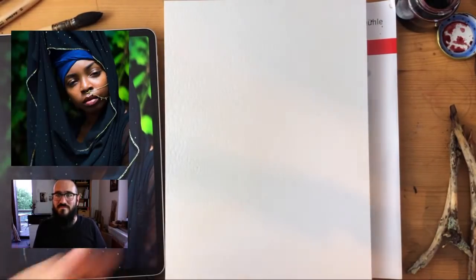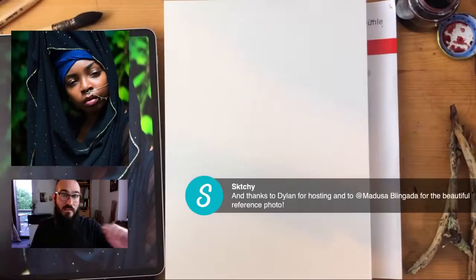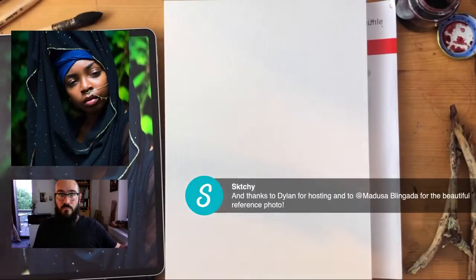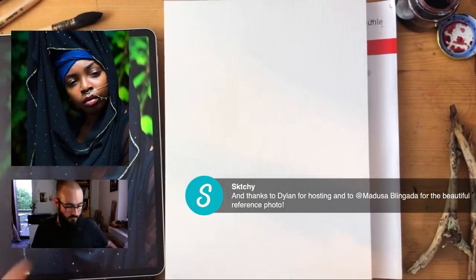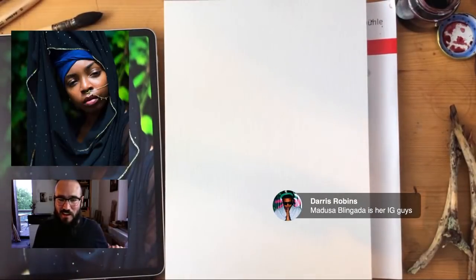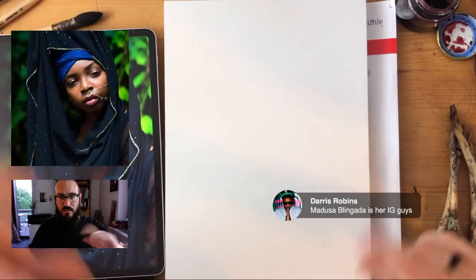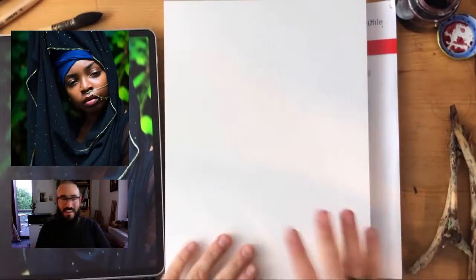Thank you Sketchy and thank you Medusa for your wonderful photo. Check her out on Instagram — Madusa Blingada — and she has two accounts. Madusa Enigma is the second one, which is like an art account, and there's a lot of wonderful art dedicated and inspired by her. Check her out on YouTube — amazing voice. It's just so nice to be here drawing her with you today.